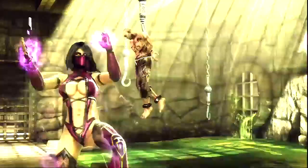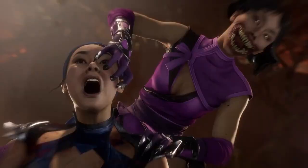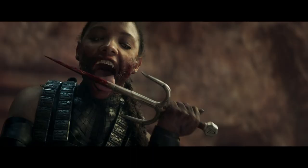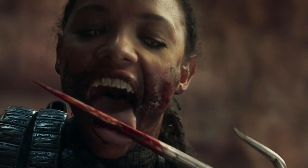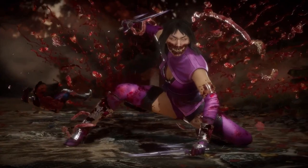Perhaps the most controversial change in character design is Mileena's. In the games, Mileena's character has always been defined by a monster masquerading behind a disguise of beauty, with a mask that hides a horribly grotesque mouth and razor-sharp teeth. We only really get one clear shot of Mileena in the trailer, and while she's definitely got some scars and slightly pointed teeth she may want to hide with a mask, it's certainly not at the monstrous levels portrayed in pretty much every game she's in.